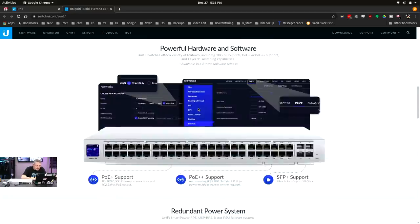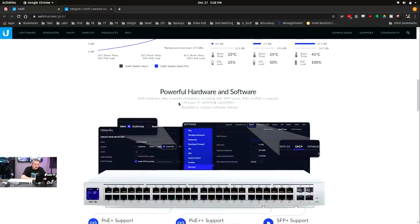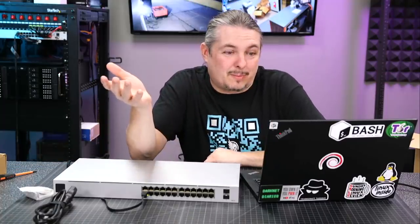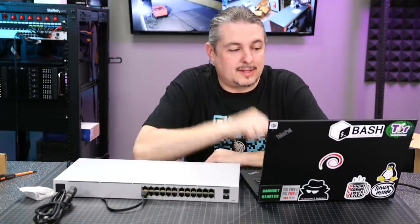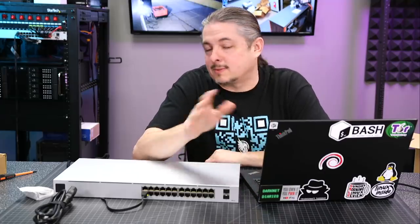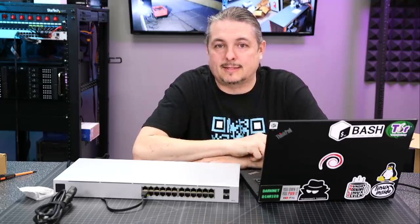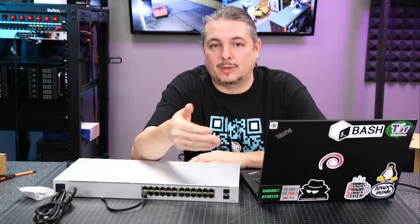Right here is where they say: layer 3 switching capabilities available in a future software release. So the one thing is it doesn't support it right now. In a future software release — and there's no road map that I could find. I googled and didn't find anything from Ubiquiti official. I've seen lots of people speculating, but I didn't see anything about what the release date is for it.